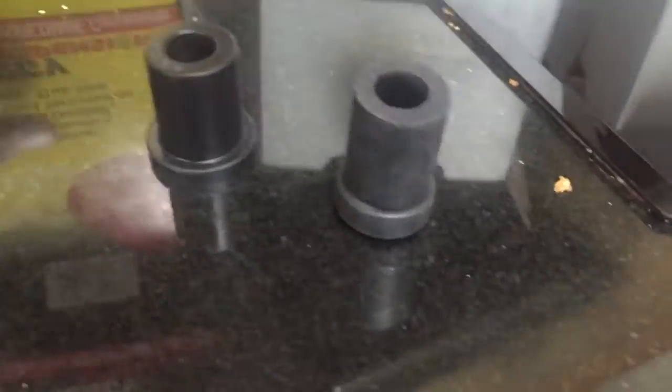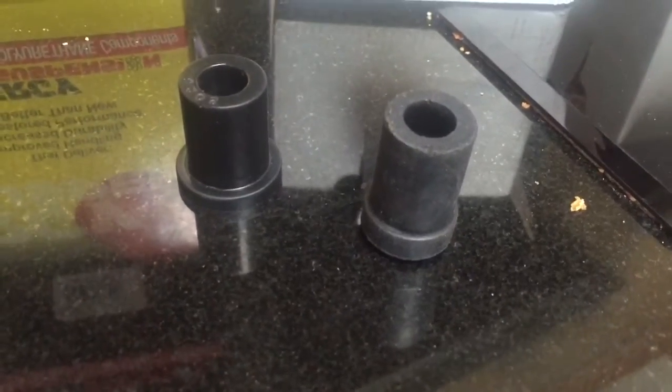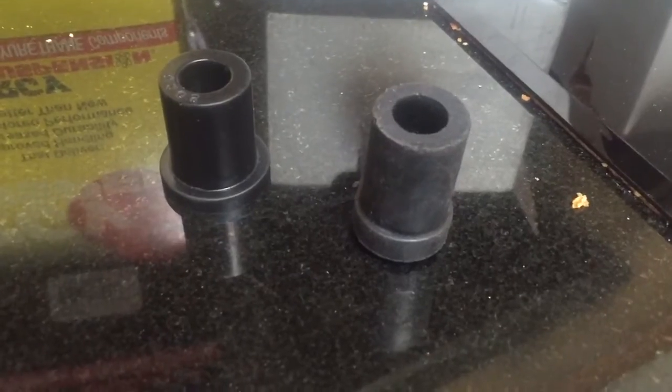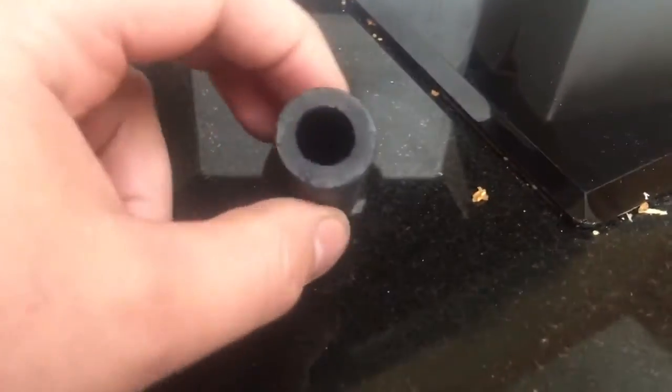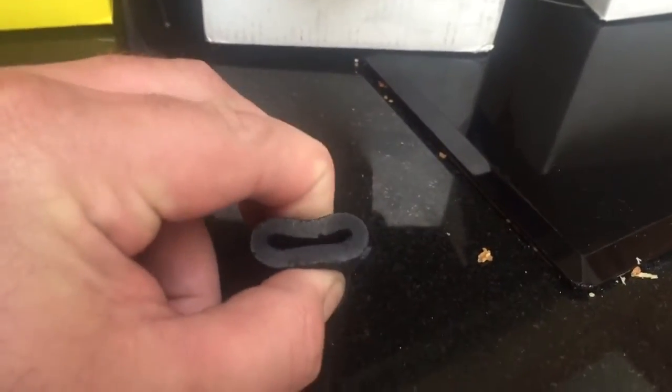The main difference is that polyurethane bushes are seen as a performance upgrade — they're a stiffer bush. Just a very quick look at the difference: you can see that I can close up this rubber bush when I put some pressure on it — it's fairly soft and malleable.